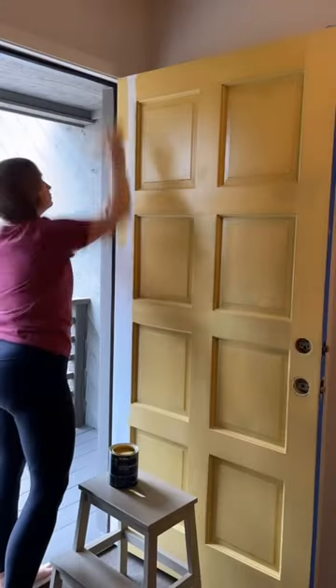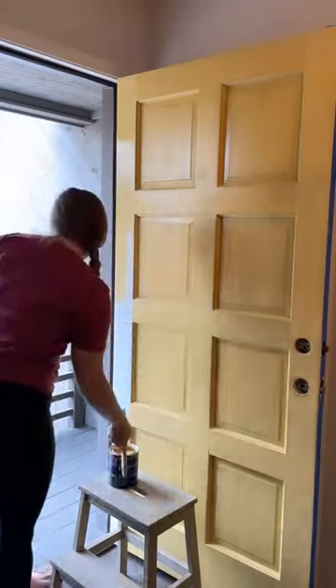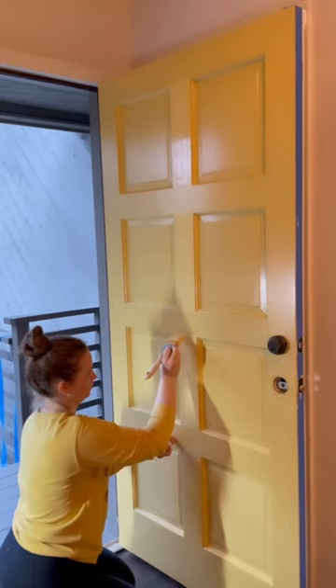I am going around the edges of the door panels first and then painting the inside of the panels with a downward motion. I am then painting the center and the top sections of the door, followed by the outside edges.